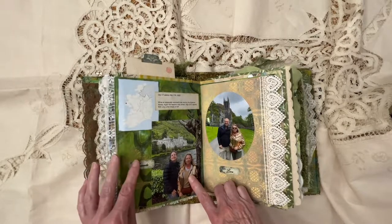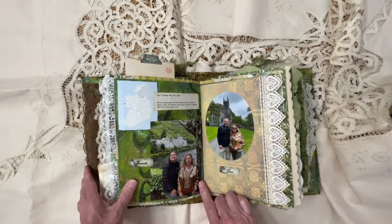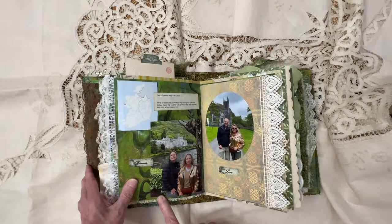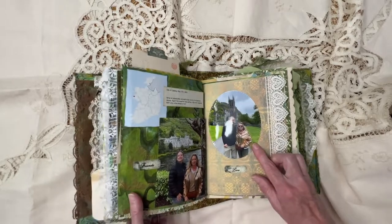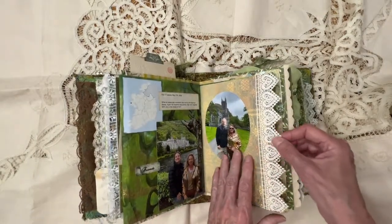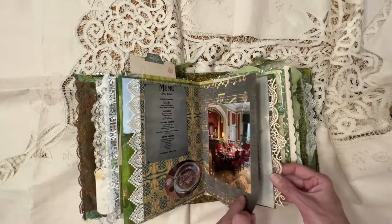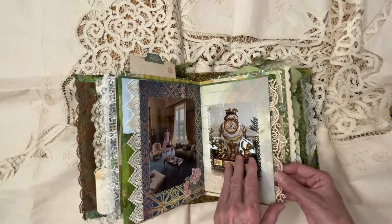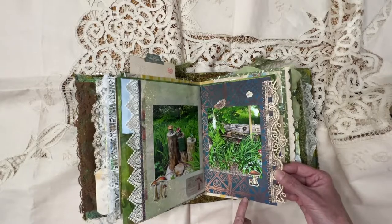And then this is a picture of my friend Christy and me. Isn't that beautiful? This is Kilmore Abbey. And then there's a picture of her and her husband — just a fantastic couple. And just a couple of the pictures that I glued onto pages inside the abbey itself. These are pictures of the garden.